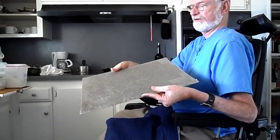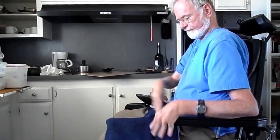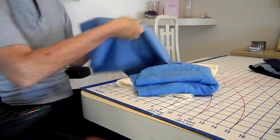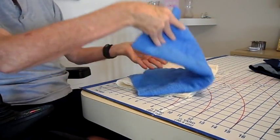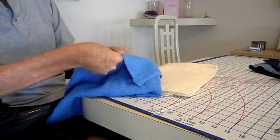When it gets dirty, I just remove the masonite insert and toss it in the washing machine. Now, if you'll excuse me, I need to get busy on my next project. It is going to be a simple pad for helping me slide down my sliding board into bed.